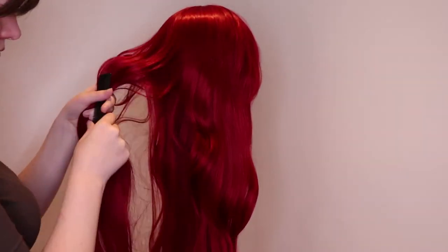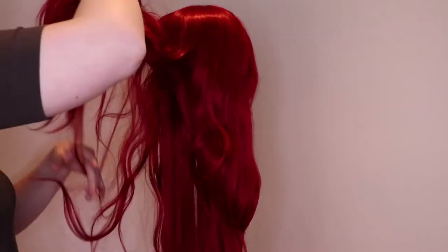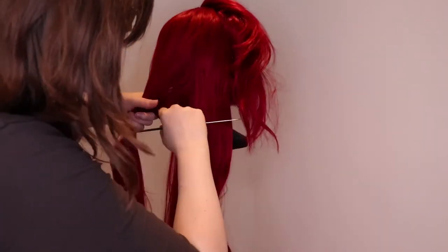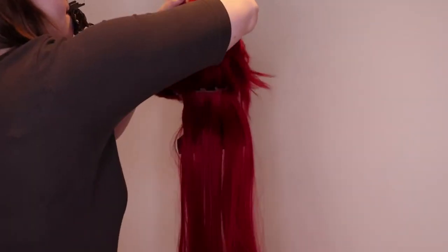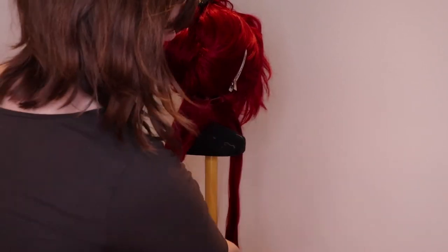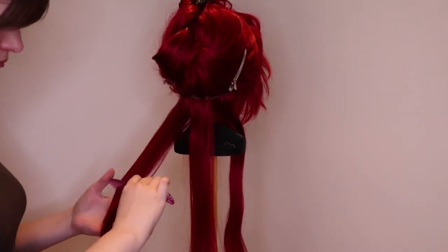I always use a wide tooth comb or a wig comb when combing my wigs. Once your wig is brushed out, you can start curling it. I divide my wigs into sections and curl it a section at a time. I usually divide it into three to four sections, starting at the bottom. When I have my section, I divide the hair again into smaller strands so I can curl them.